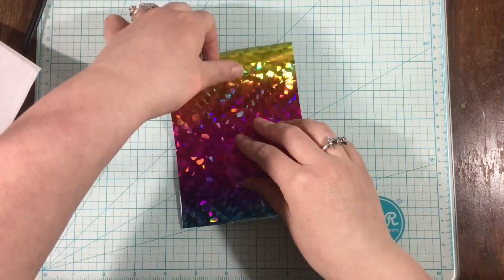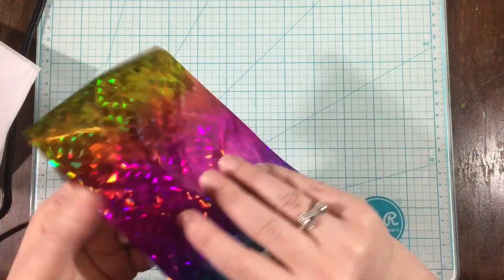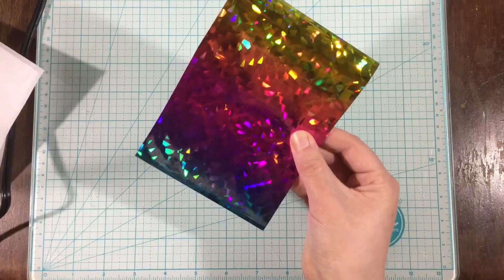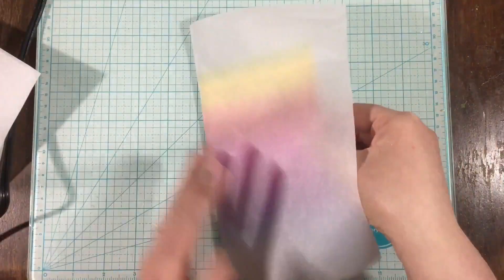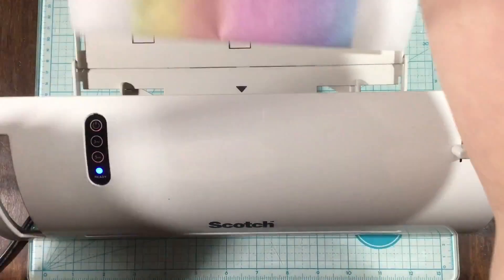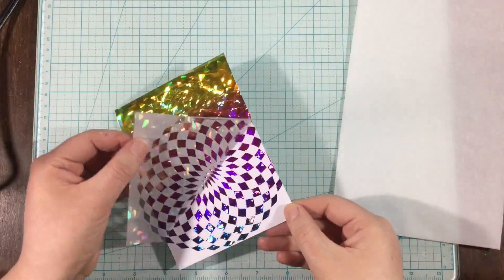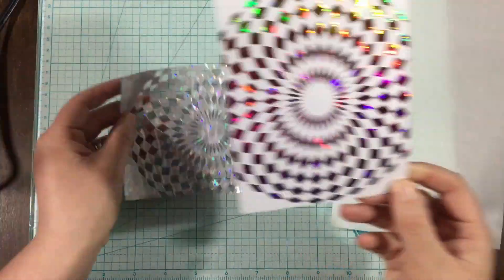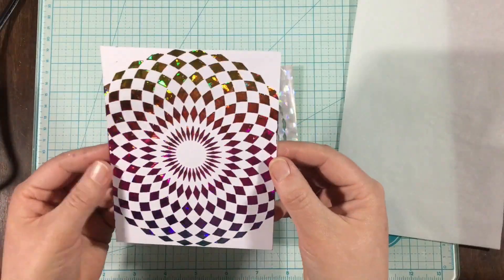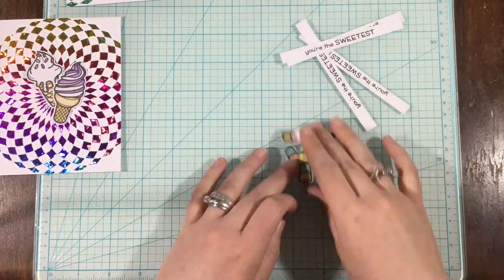My backgrounds are all dry now. You can tell when the Decofoil Transfer Gel is dry because it turns completely clear. If you feel the back of your cardstock and it still has that wet, heavy feeling, it's not dry yet. I've heated up my laminator and have it set to the 5 mil setting, and I'm using parchment paper. This was a tip that Sue shared — it works so much better than computer paper because it's thinner, so the heat can get to it easier.